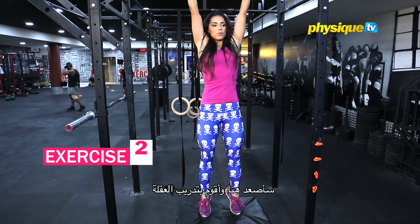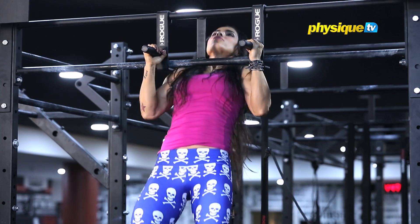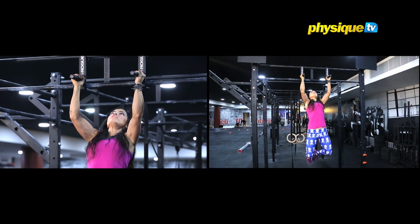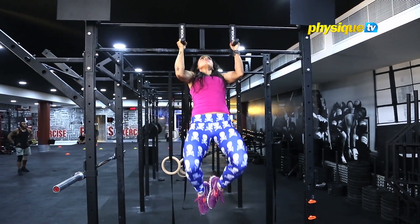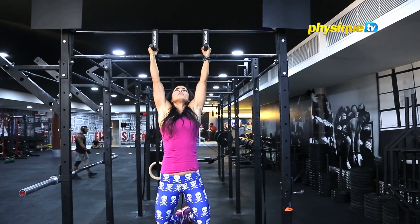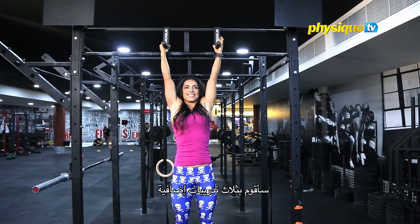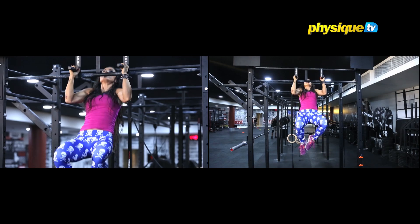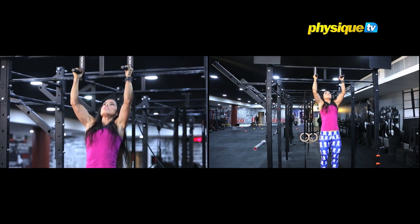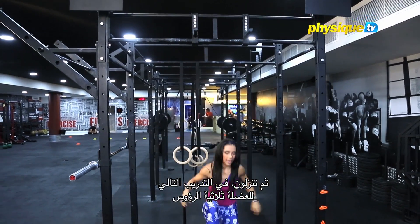So I can hang and do my pull-ups. Then you go down.